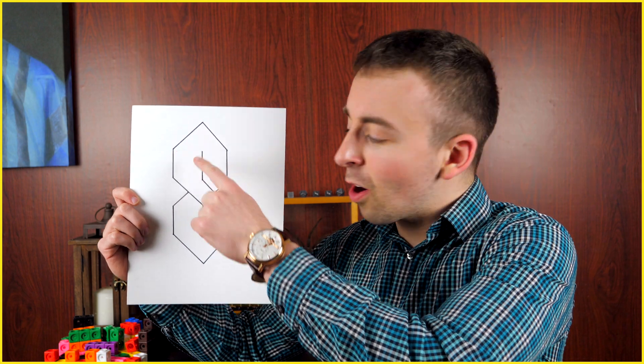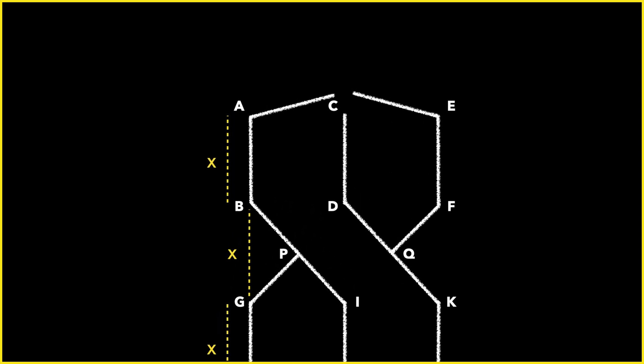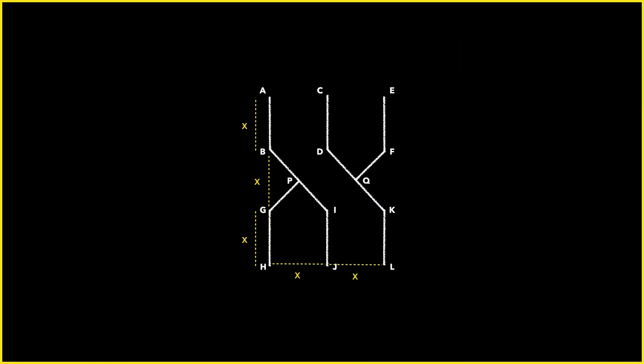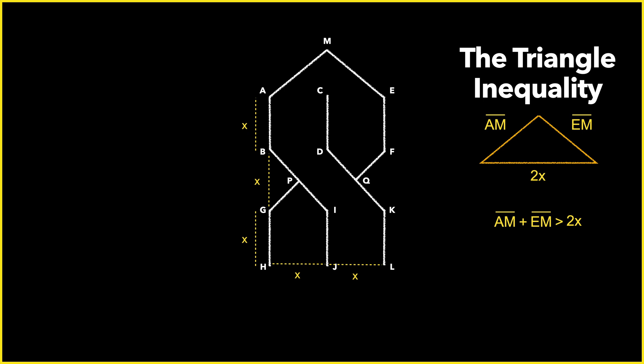All that remains are the pointy parts on the top and bottom. How should we construct these? You might think, in keeping with symmetry, we should make them X units long. But turns out there's this annoying thing called the triangle inequality. If we draw these segments to meet at a point we'll call M, then what we'll have is a triangle with base length 2X. The triangle inequality states that the sum of any two sides of a proper triangle must be greater than the third side. So since this side has length 2X, our other two sides both have to be greater than X, assuming we want them to be congruent — which we do, because that looks nice.